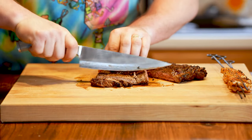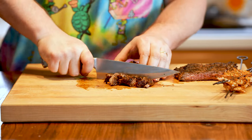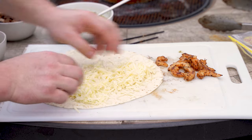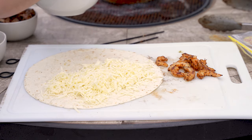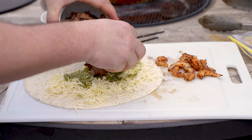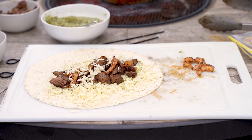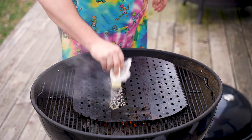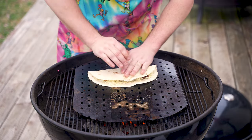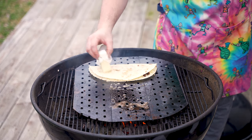The steak has rested about 10 minutes, so we slice it — first into strips, then into small bite-sized pieces, which works better for a quesadilla. Now we're back outside to build the quesadilla. Use any cheese you like — I shredded my own white American, though I wish I could get Oaxaca cheese. Fill the tortilla with steak, shrimp, and salsa verde, then add a little more cheese on top and fold it over. Get some butter on the hot cooktop to get it nice and buttery, and lay the quesadilla right on top, pressing everything down tight.